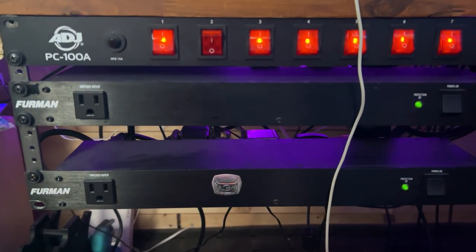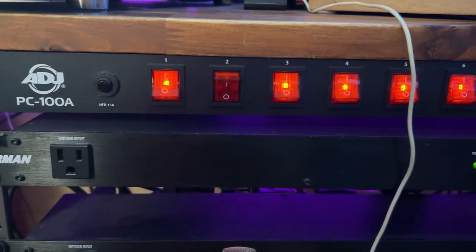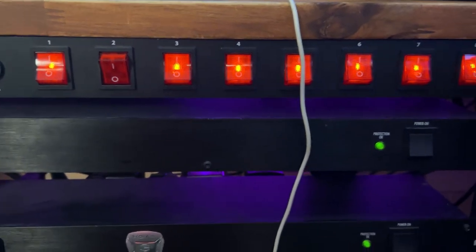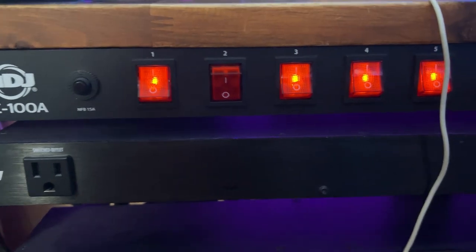As you can see, I have Furmans incorporated into the studio here. The ADJ PC-100 units are great if you want to turn your monitors on and off individually, or you have something you don't want to leave on.